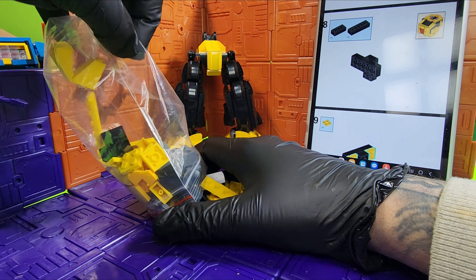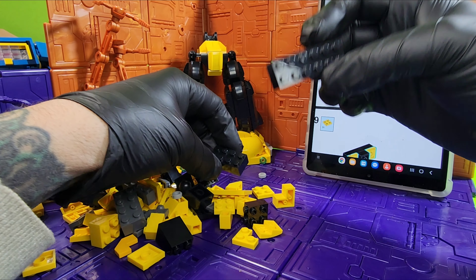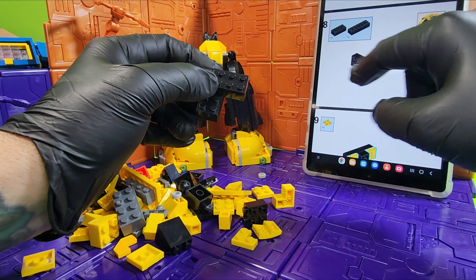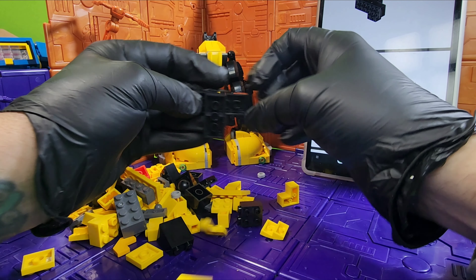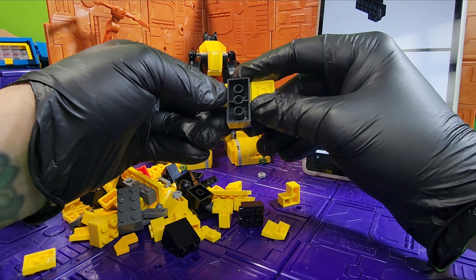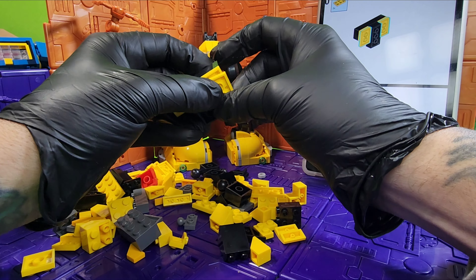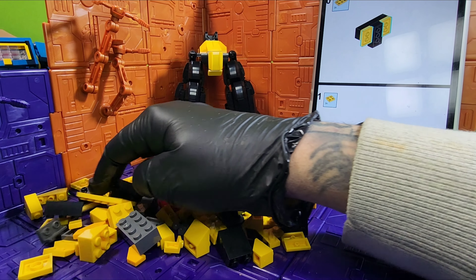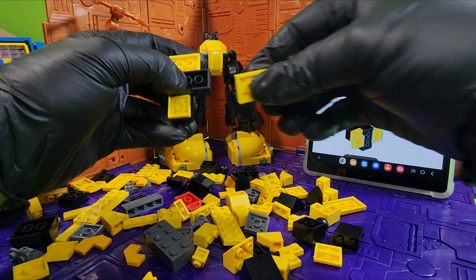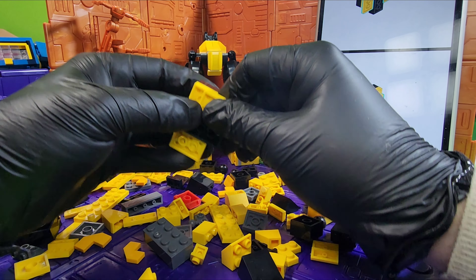Let's get all these pieces out and make sure they don't go everywhere. First off, it is saying to grab this piece and this piece and we're going to put it just like that. Next we're going to turn this over and grab one of these yellow pieces, and another yellow piece. Now we need two of these pieces, one and there is the other, and it's asking for two more of these — should go right on like that.